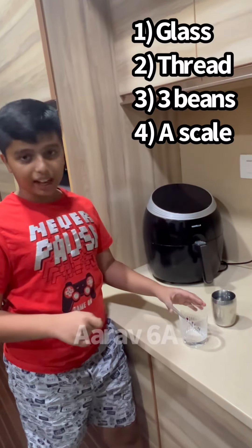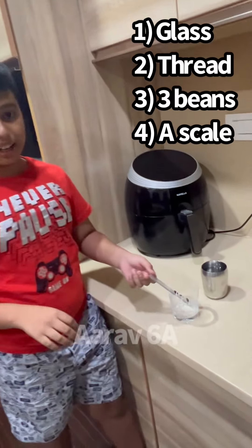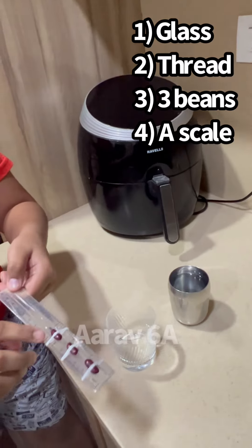All you need is a glass, a scale, a thread, and 3 beans.